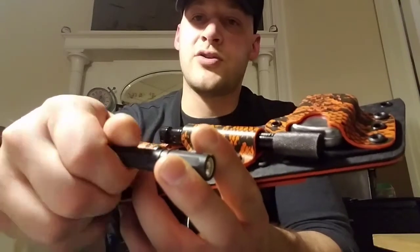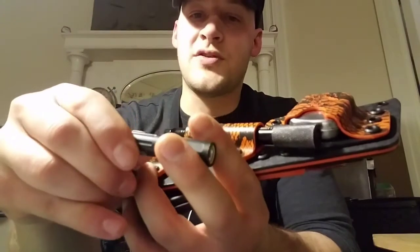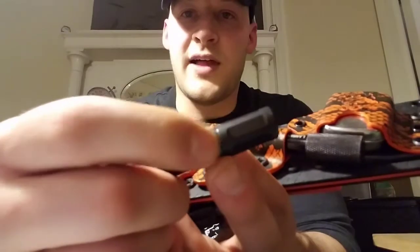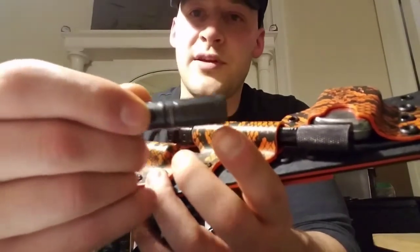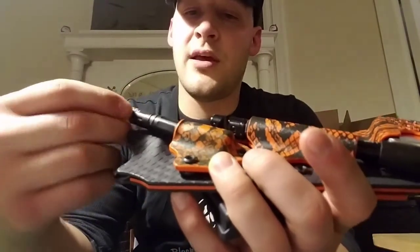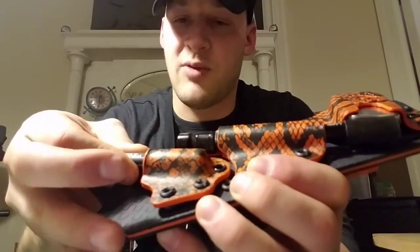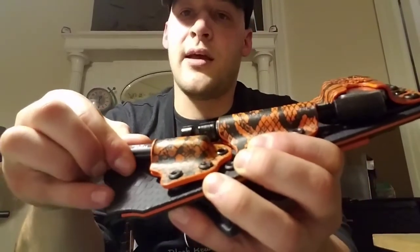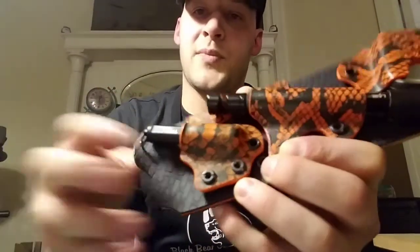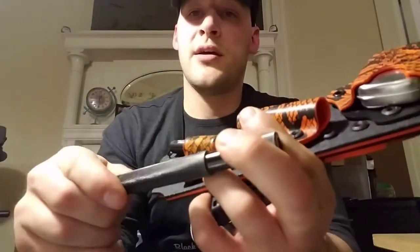We have a SureFire flashlight — I'm not sure what the model is. One of the cool features is that as long as you keep the flats on the lens portion straight up and away from the sheath, you get a good kydex click going in. It's a small click but it definitely clicks in, and it's pretty easy to pull out.